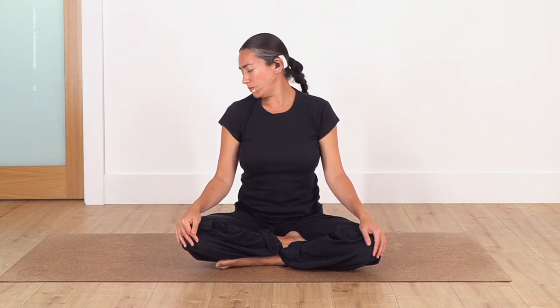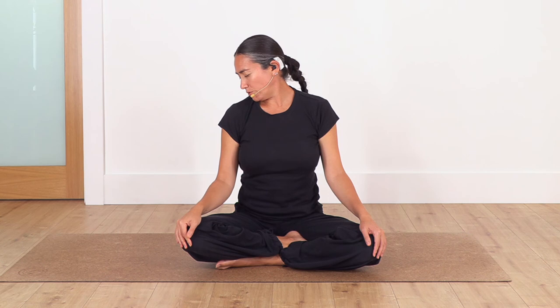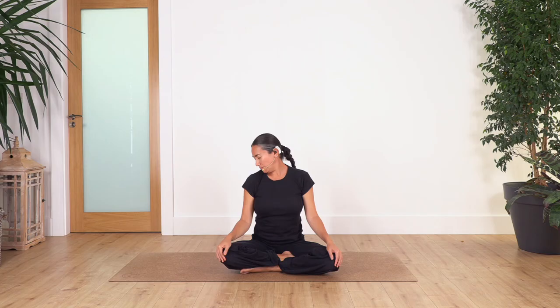Lift the chin, turn towards the other side, and bring the chin down. We hold for four breaths — inhale... and exhale. Let's go for three... and two... and back to center.